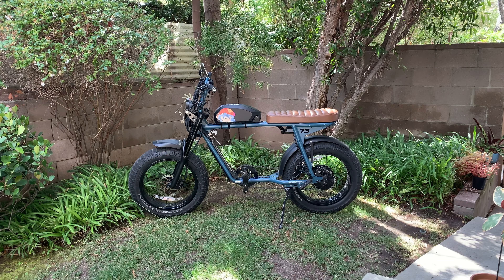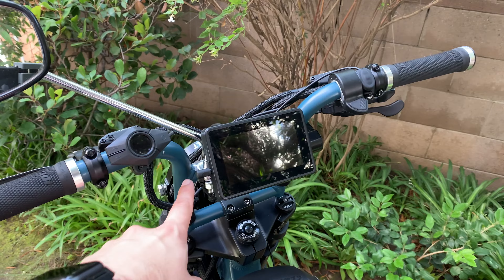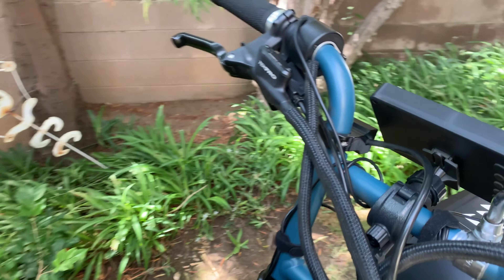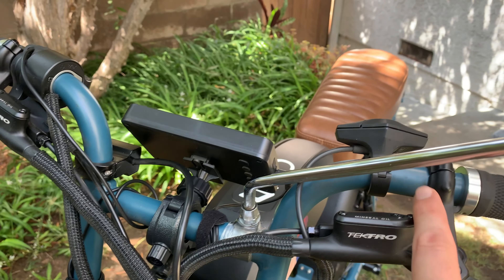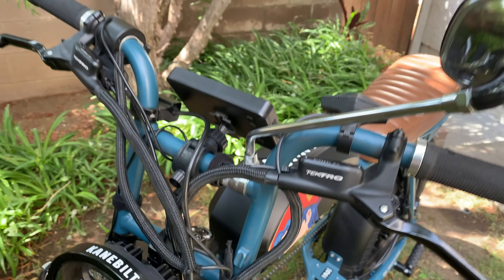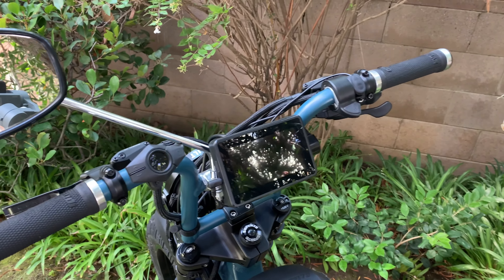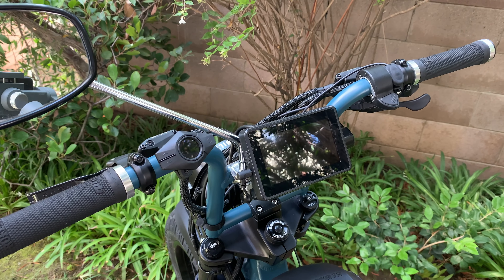As you can see, it takes up a big part of the handlebars. The stock setup takes up this whole square part of the handlebars. This whole area is taken over by the screen. You can mount it in different parts - right here, or even on the bottom - but I thought it was better to put it right in the middle in front of me so I don't have to look back at the mirror or turn my head to see what's going on.